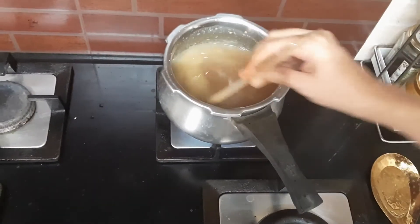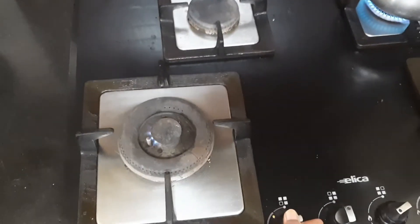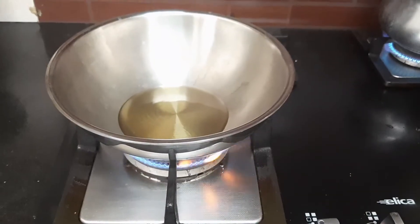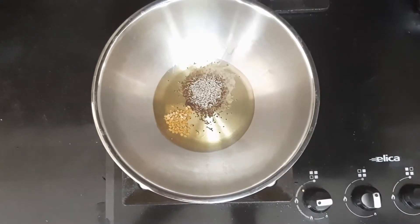Give it a stir and let it come to a boil. Meanwhile, on the other side, I'm going to light the stove, take a pan, let it get hot, add about one tablespoon of oil, then add in mustard seeds, cumin seeds, and fenugreek seeds and let them splutter.